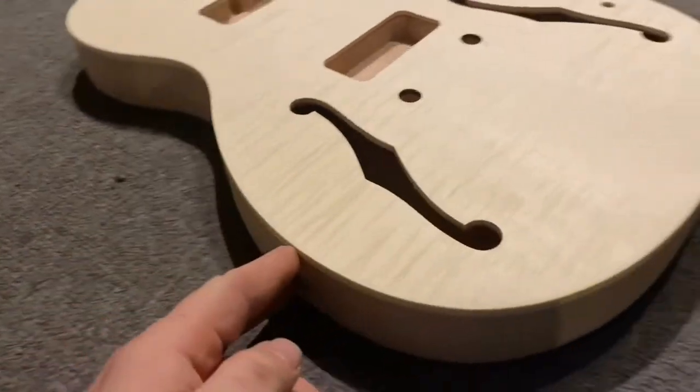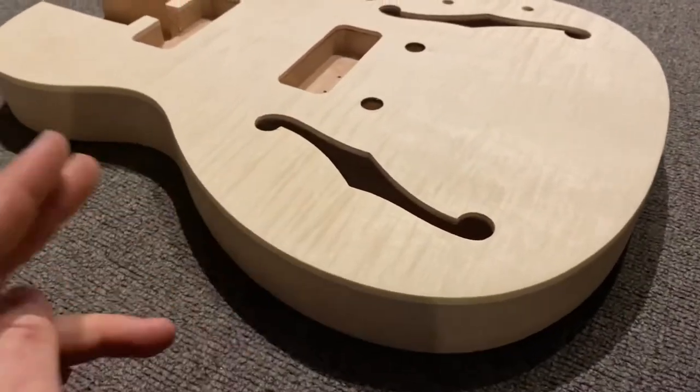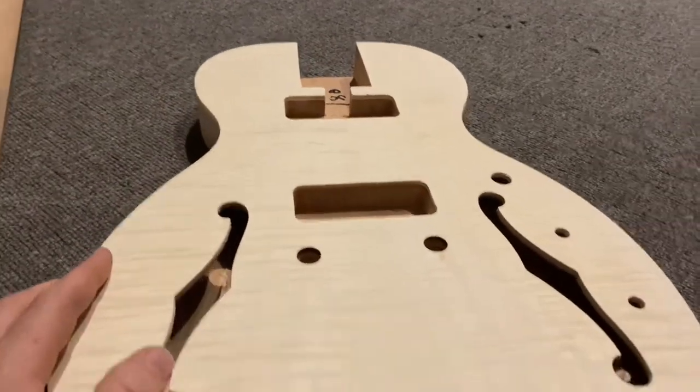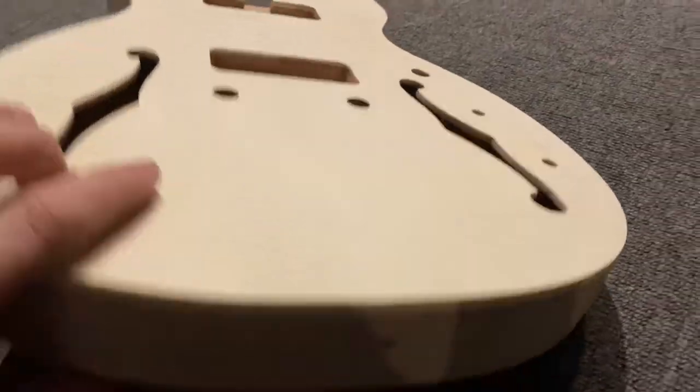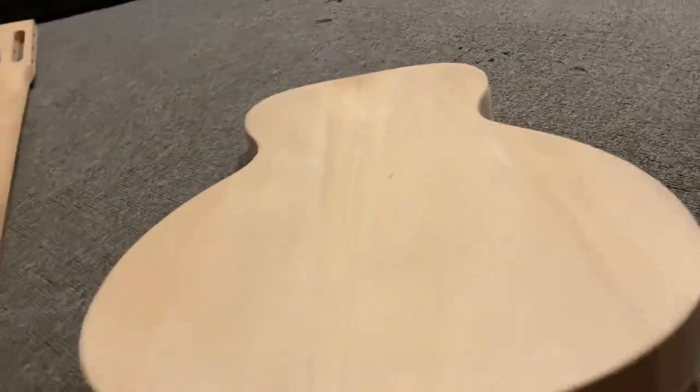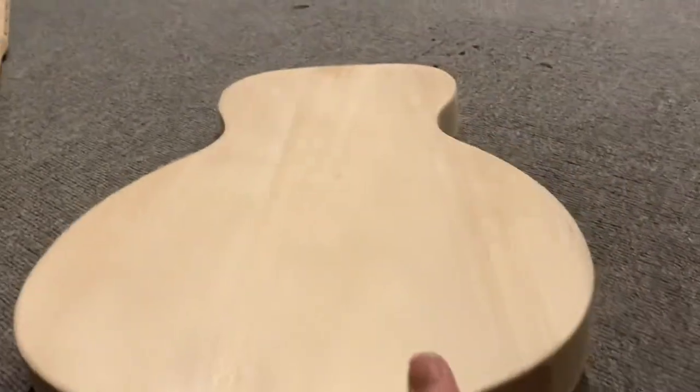So this is the semi-hollow flat top flame non-cutaway electric guitar with P90s and we just unboxed it. It came in a pretty basic box and there's a little bit of slop when they ship it, but overall nothing's damaged so pretty happy with it.